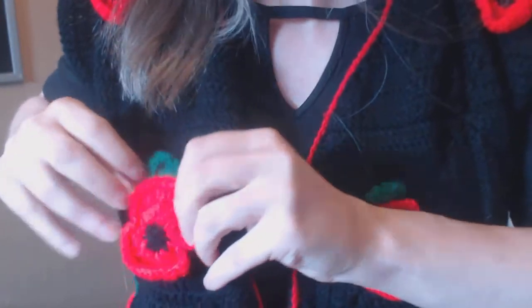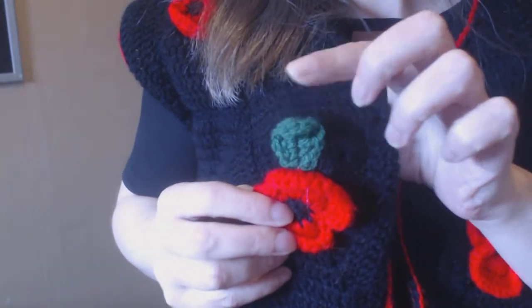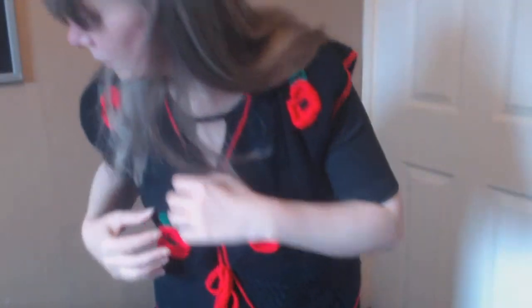I want to remind everyone that I will link the tutorial in the description box below, as well as the free Ravelry download for the red puppy to make. It's free! So go and grab it. I'll show you up close — this is the red puppy. It is very beautiful and it is very simple to make, with a leaf of course. It is really, really nice. It is a really significant thing to do. And let's not forget about the French Foreign Legion as well, and the French army, where we have our Bleuet, which is a really, really beautiful flower.